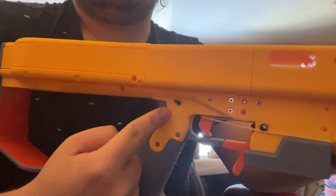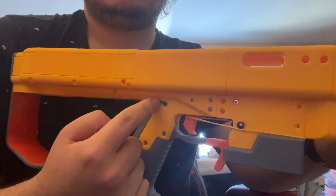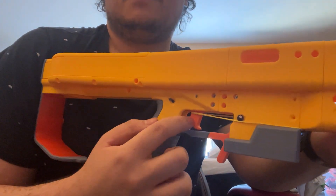I had to do some extreme jank to get the trigger to work, because I apparently mis-sized the holes for the pins there, so they stick out the end — they stick out the side of the blaster, which is bad. And the trigger spring didn't fit either.